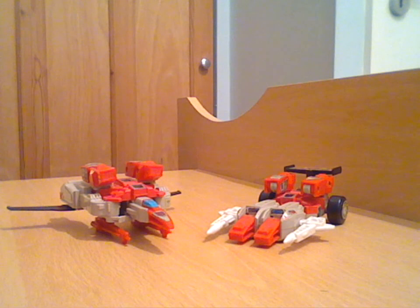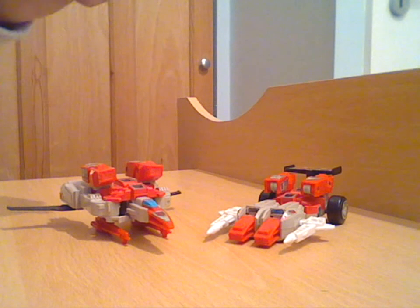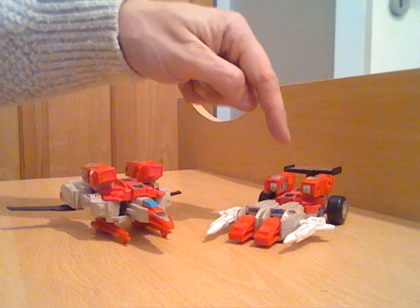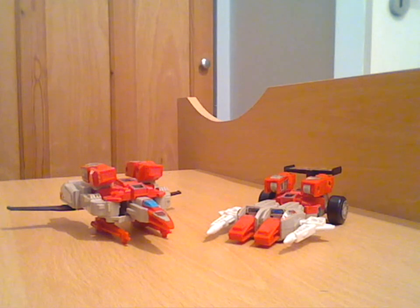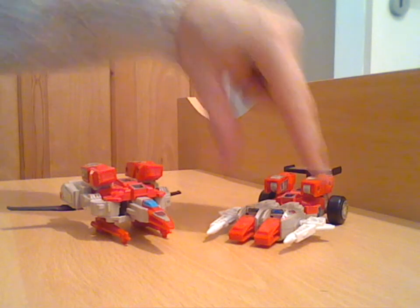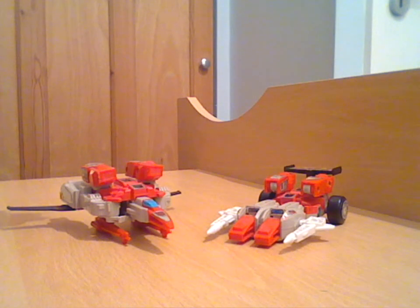Their names are Cloudbreaker, which is this jet on the left of the screen, and Fastlane, which is a kind of futuristic car come Cybertronian dragster. I will point out at the start of this, you'll notice that his guns on the side there are very white. They are actually guns from a knock-off version of these two, but it's perfectly in scale, so I was able to use them until I can get the proper grey ones. Also, these guys, because they're getting on in years, the stickers aren't in fantastic condition.